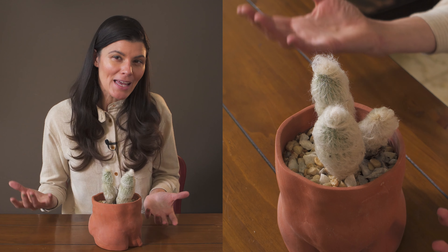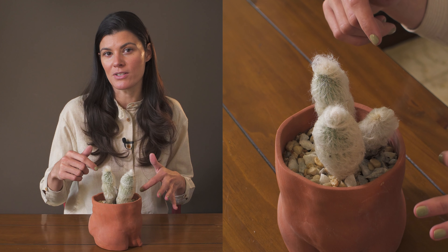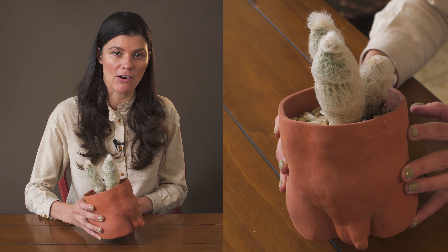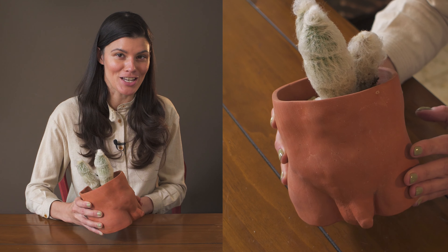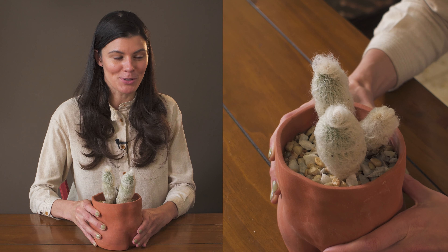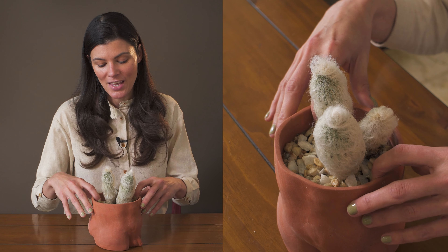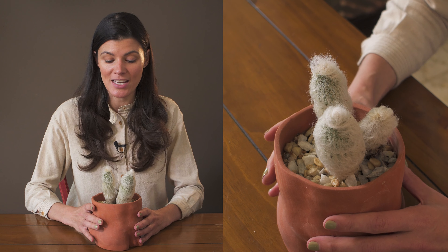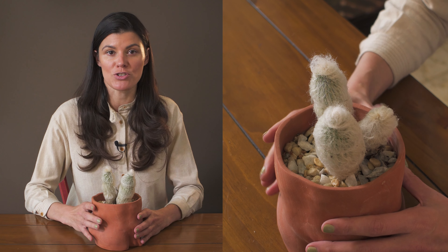I wouldn't necessarily recommend rocks on top because you won't be able to see whether there's moisture in the soil. I have it in a terracotta pot, which will pull away some of that moisture. This is a plant that does not need high humidity or a tremendous amount of moisture.